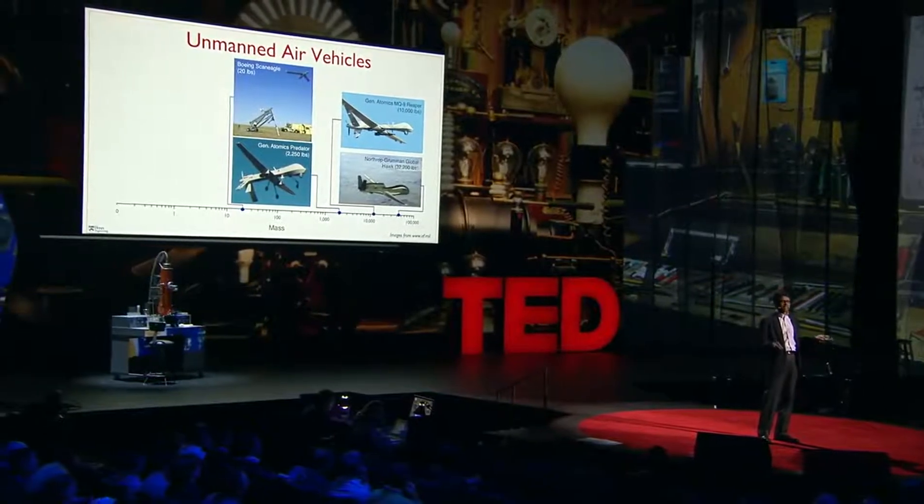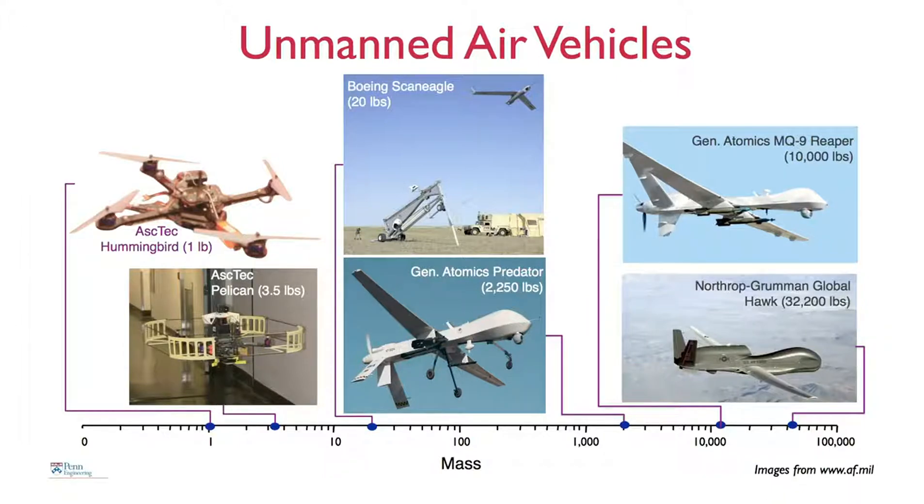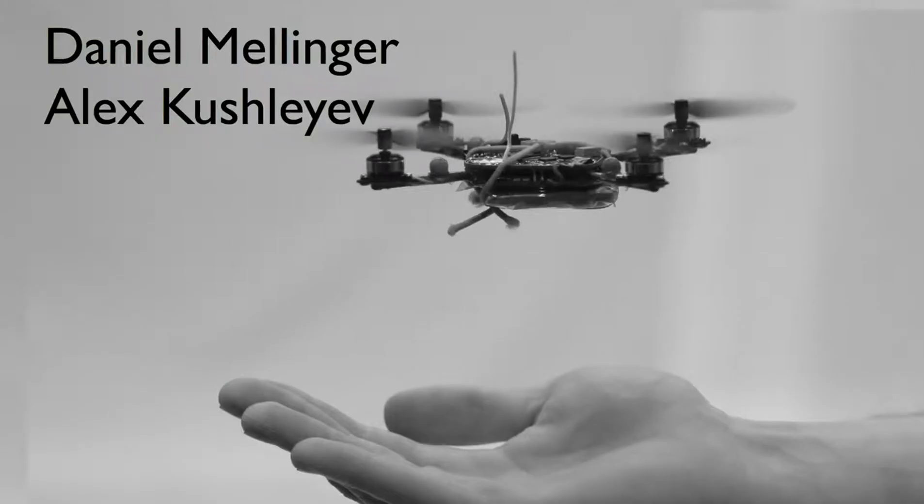What we're interested in is developing robots like this. Here are two pictures of robots you can buy off the shelf — helicopters with four rotors, roughly a meter or so in scale, weighing several pounds. We retrofit these with sensors and processors, and these robots can fly indoors without GPS. The robot I'm holding is one created by two students, Alex and Daniel. It weighs a little more than a tenth of a pound, consumes about 15 watts of power, and is about eight inches in diameter.